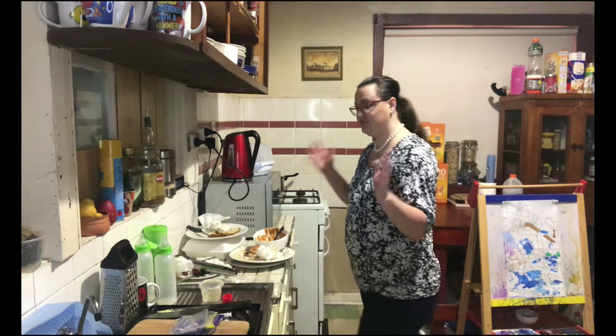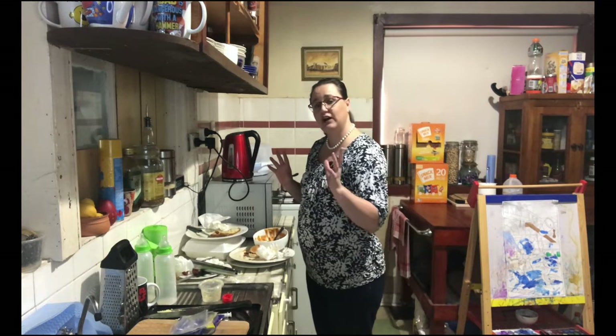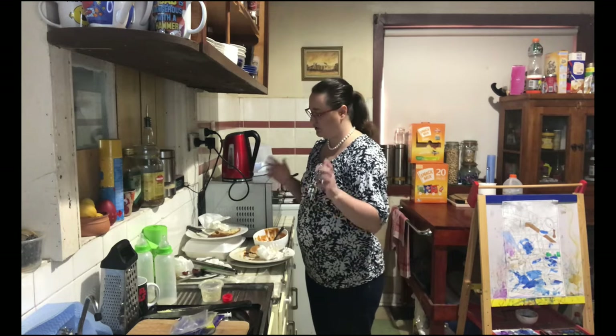The fifth and final option is your general rubbish — basically anything that's left over after you've gone through all those other recycling options. There shouldn't be a lot, which is excellent, because the less we can put in the landfill the better it is for our environment.